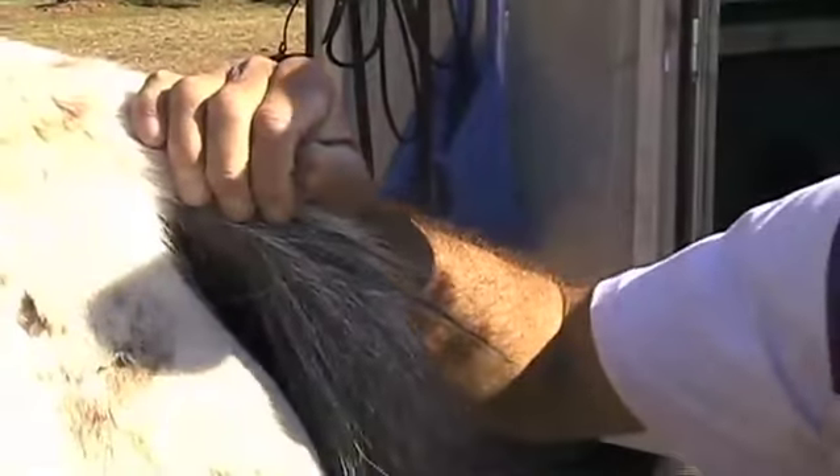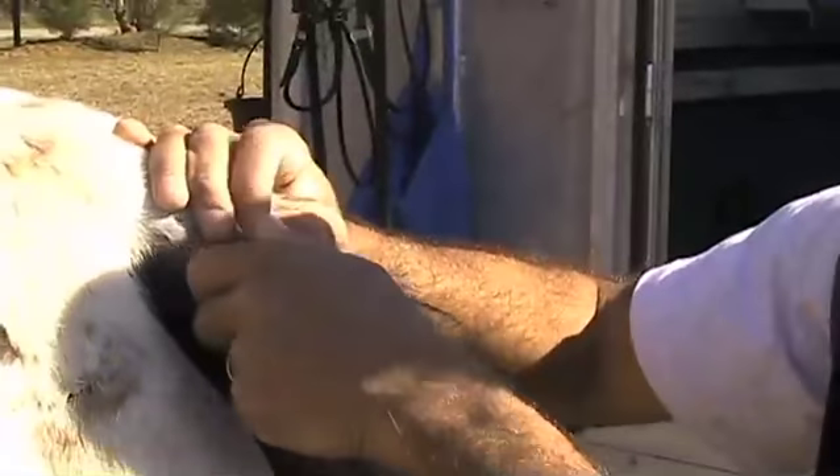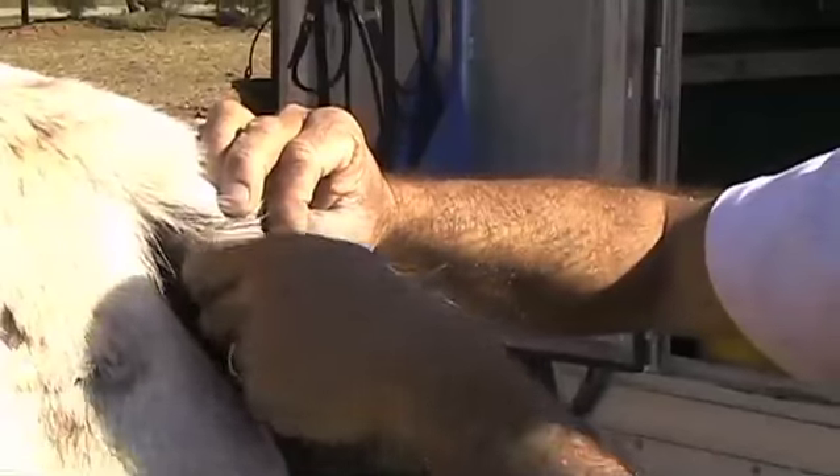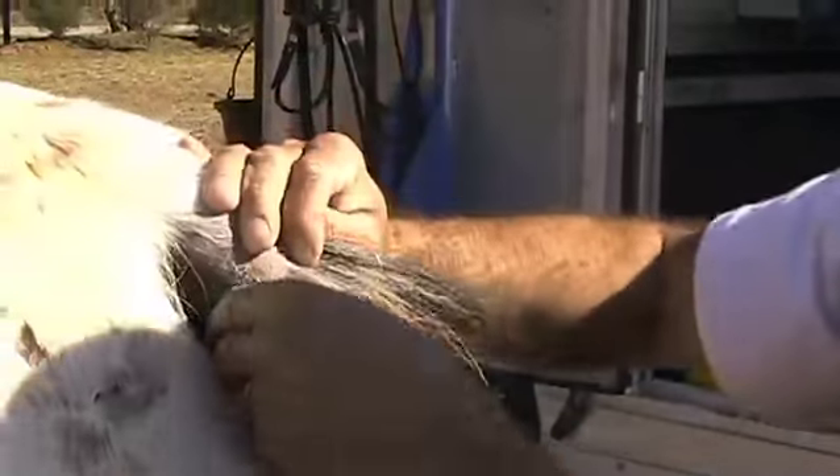I like the horse to look very nice and tidy everywhere. It doesn't take long, either.